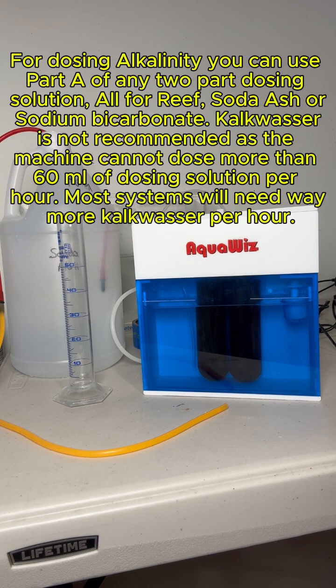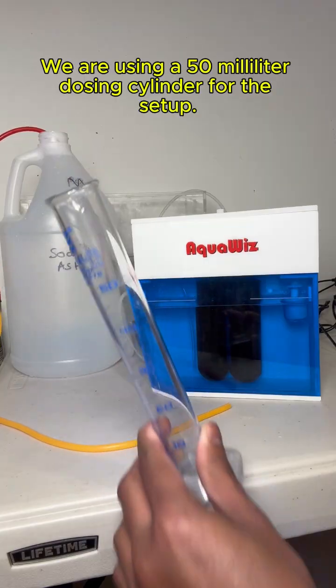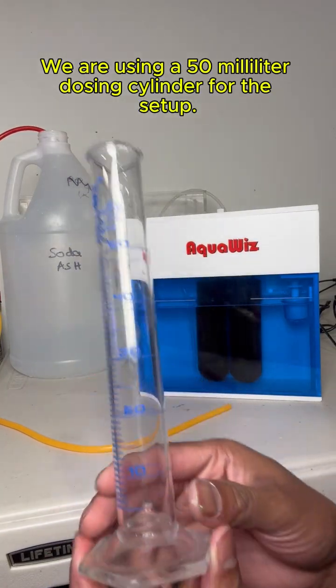Kalkwasser is not recommended, as the machine cannot dose more than 60 mL of dosing solution per hour, and most systems will need way more Kalkwasser per hour. We are using a 50 mL dosing cylinder for this setup.